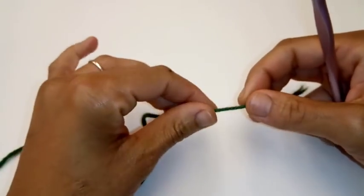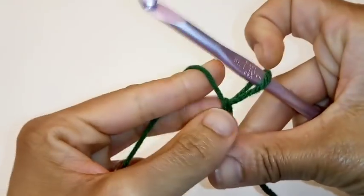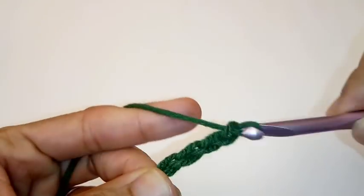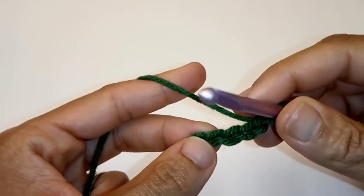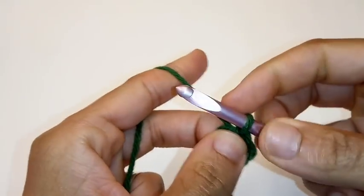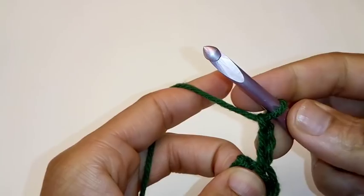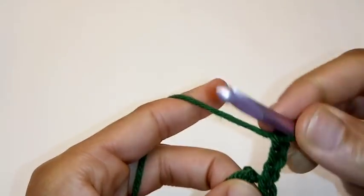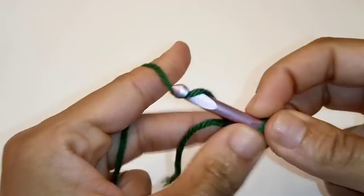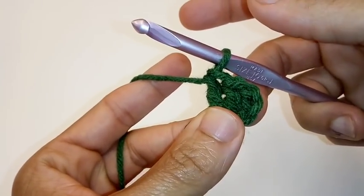We'll begin by making a slip knot. Chain 4 — 1, 2, 3, and 4. We're going to slip stitch into the very first chain to form a ring. We're going to chain 3 — 1, 2, 3. This chain 3 counts as a double crochet. We're going to place two more double crochets into the ring. This creates the very first cluster of our 3 double crochets.